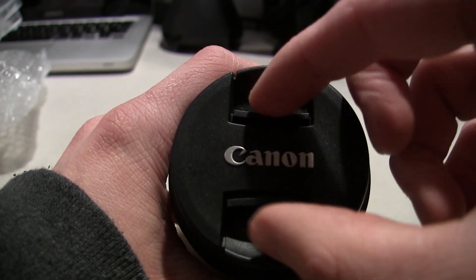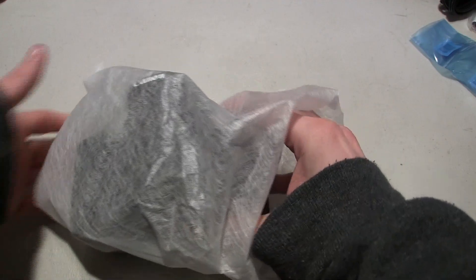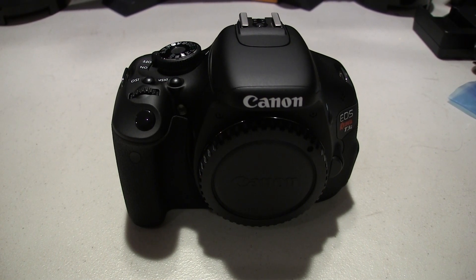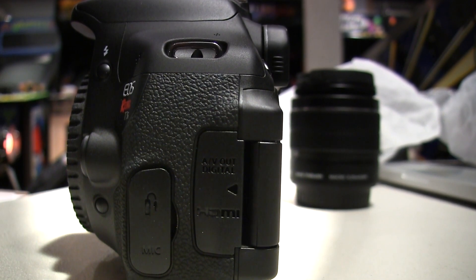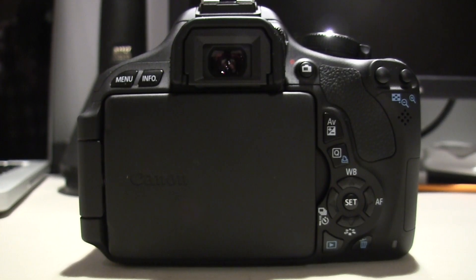Now let's take a look at the actual camera itself, the Canon T3i body. It has some rubber grips and it's all made out of plastic, but that's not exactly a bad thing — the plastic is very firm and sturdy and feels good in your hands. On one side there is your microphone input and a remote input. Then there is your AV output and your HDMI output. On the front is obviously where you can mount your lenses. On the other side is where you can put your SD card.